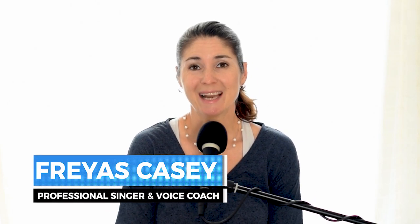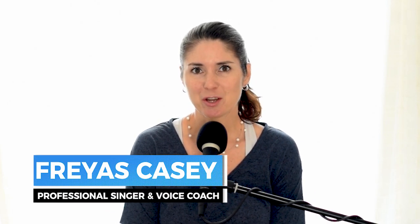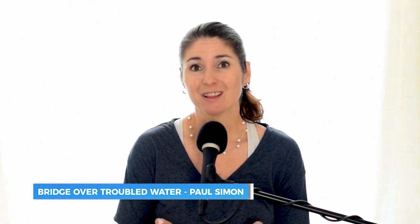Hi, you've been asking for it and today I'm back with another installment of how to sing that song. Today I want to talk about an old classic, Bridge Over Troubled Water by Paul Simon.